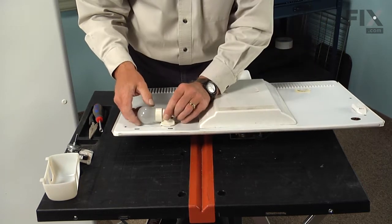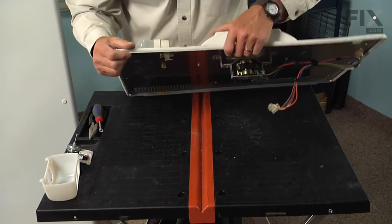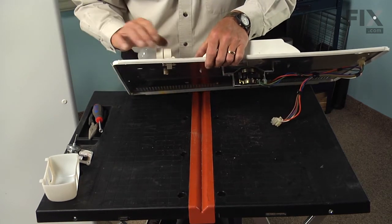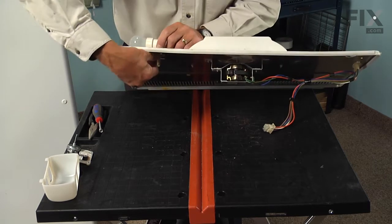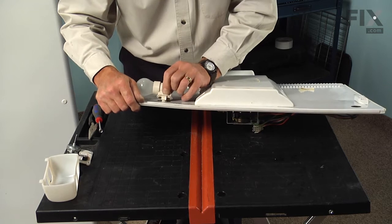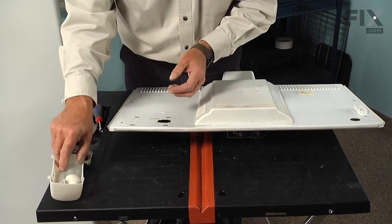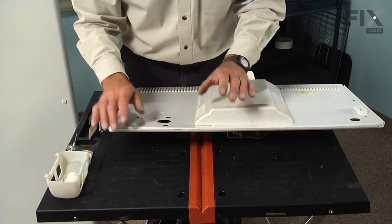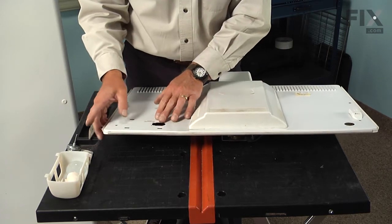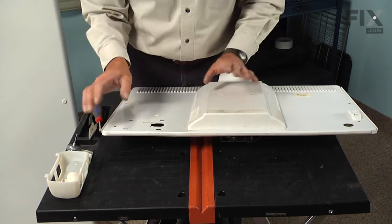Next, we'll pull the light bulb and socket off of that cover as well. There are two tabs on the back of that socket that hold it to the evaporator cover. We're just going to depress the top one and then tilt that socket out of the opening and set the bulb and socket aside. The reason we take this out now is it is easier when reinstalling the evaporator cover to pull the wires through that opening and connect them to the socket, rather than trying to leave the socket in and connect the wires to the back of it, because you can't really see them.